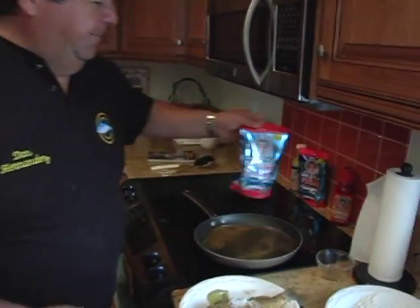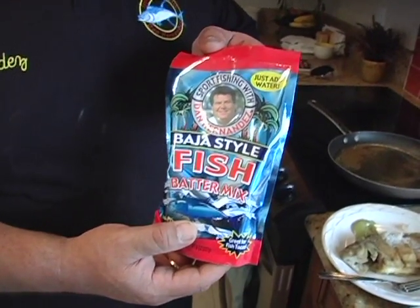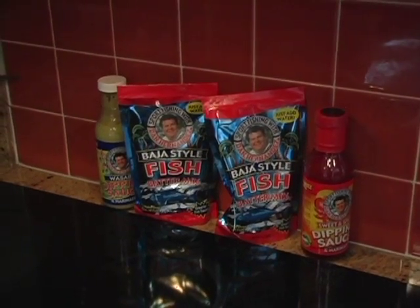Just a real simple recipe using my fish batter mix — you can find it on our website. Remember, half the proceeds from all these sales go to Benefit My Youth Foundation. Let's get back on the water and show you more exciting action right here on Sport Fishing.